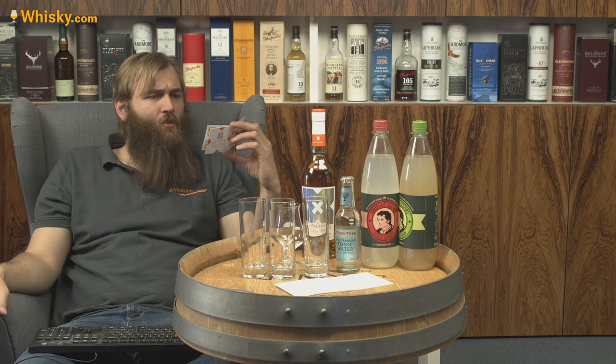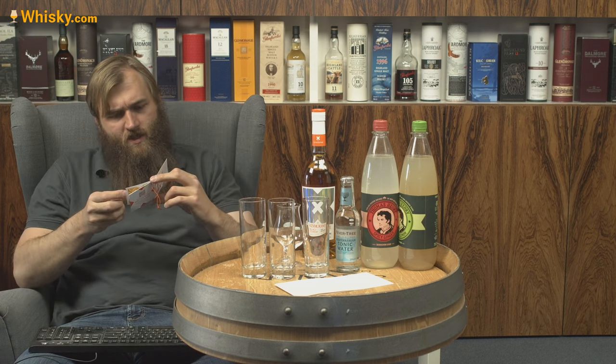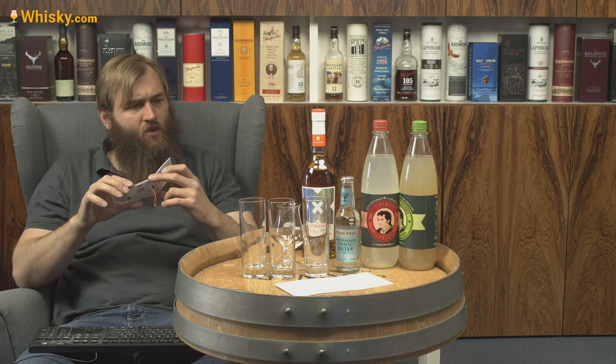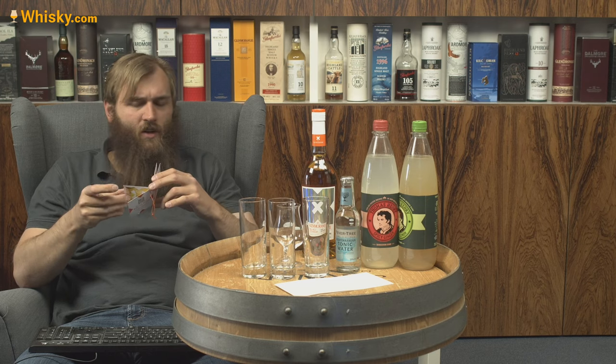The first suggestion is Glenmorangie X Peach: 5cl Glenmorangie X and 7.5cl peach iced tea, with crushed ice. Then there's Glenmorangie X Tonic with premium tonic water — that's what I have here — served in a highball glass with crushed ice.